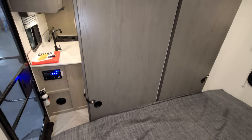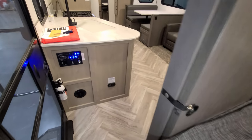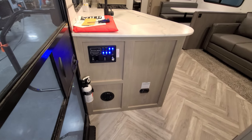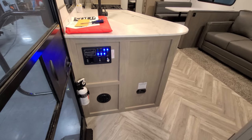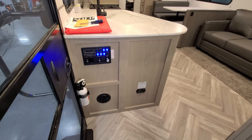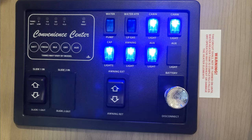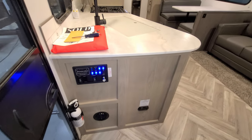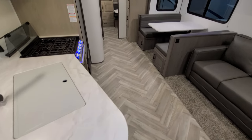Don't forget to check out CouchesRVNation.com — one of the largest internet wholesale dealers in the country, it'll save you a ton of money on a new RV. On the side of the kitchen cabinet you have your fire extinguisher, a heat vent, the propane leak detector, and your main control panel which has the monitor panel for your holding tanks, battery slide in/out button, awning in/out button, light switches, battery disconnect, water pump, and gas water heater switch.